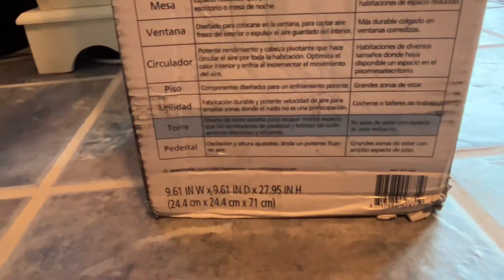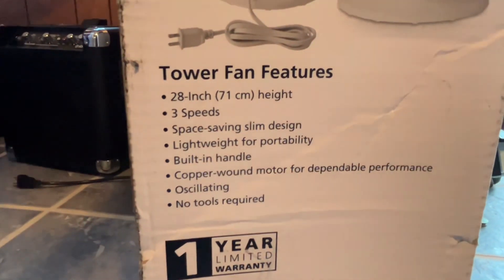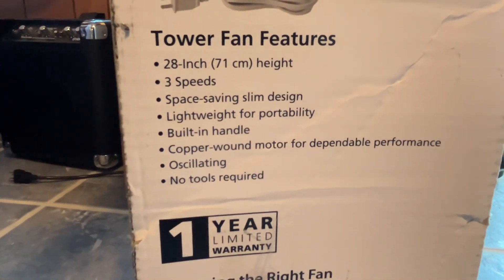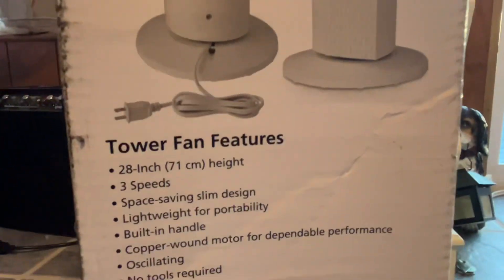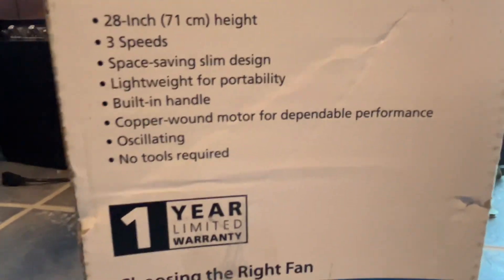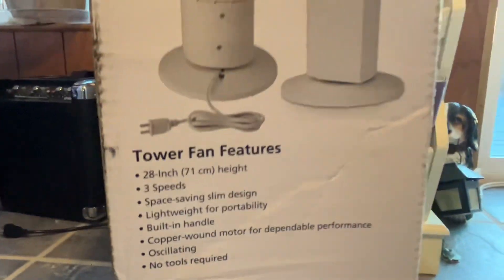Made in China, three speeds, slim design, double handle, copper wound motor. There's probably some lead in the motor or in the control circuit, but I think we'll be okay. No tools required, one year limited warranty — which is probably already burnt.